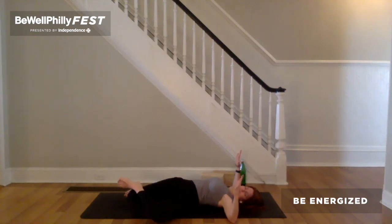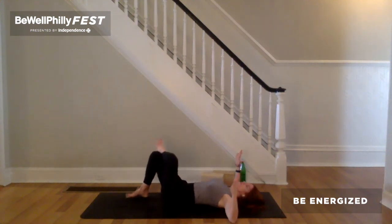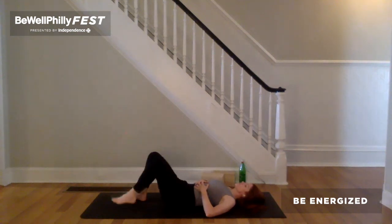Bring the cross of the legs back to center. Plant the right foot. Turn the head back to center. On the exhale, release the arms along by the side. Uncross the left ankle, left foot on the earth. Exhale. Feel the support of the ground beneath you. Come back to the breath.